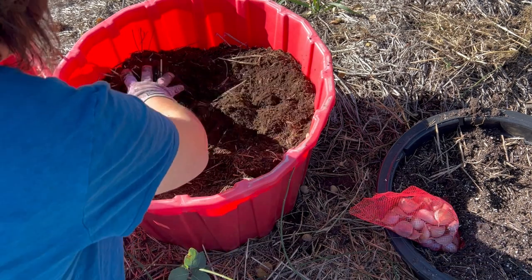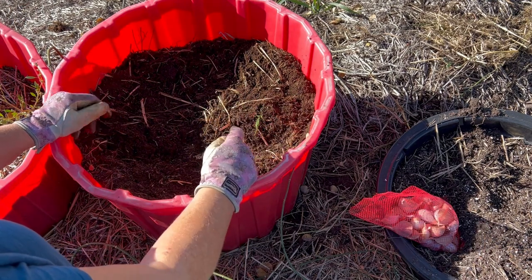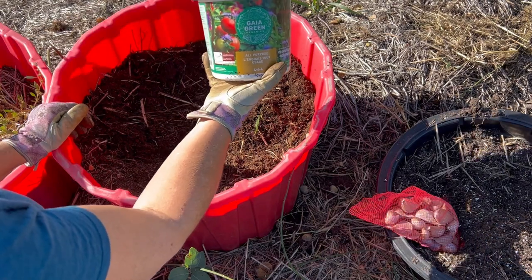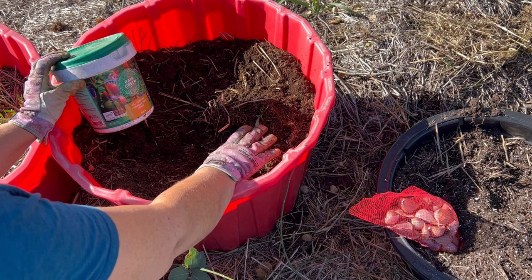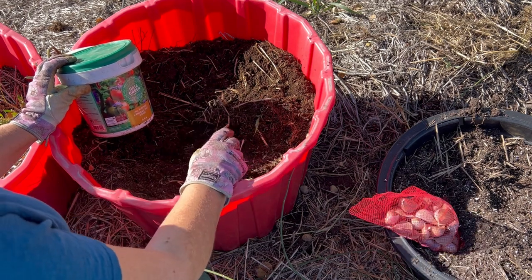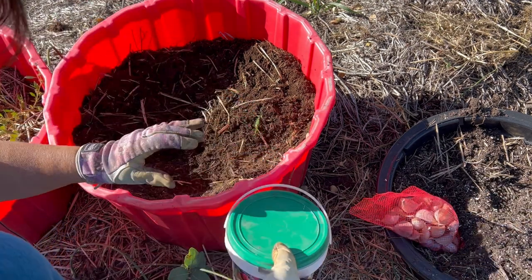So I'm going to try it here. I'm going to put some more soil in, top it up with some of my favorite organic fertilizer so they have some good nutrients in the soil in the spring when they start sprouting. Then cover it up with some dried leaves to give it a bit of insulation, and we will see how it goes.